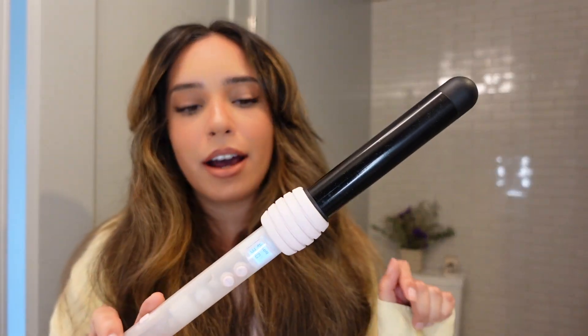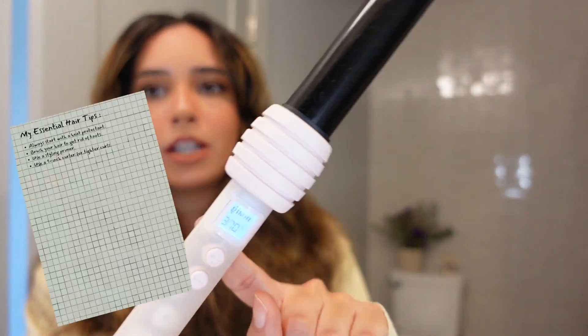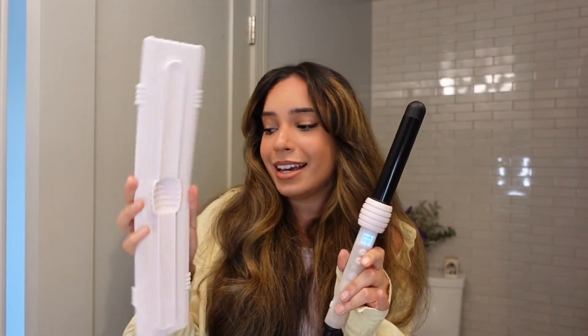I'm using their curling wand — this one is a one-inch barrel, I'll link it down below. It's a little bit pricier than your average curler, but I'm obsessed with it. It comes with a little pink matte and it just looks cute in my bathroom. I'm satisfied with how it works, satisfied with the product, and satisfied with how pretty it looks — so it's a win-win.